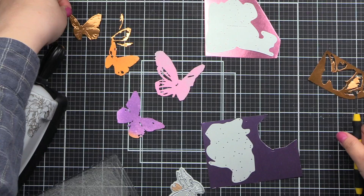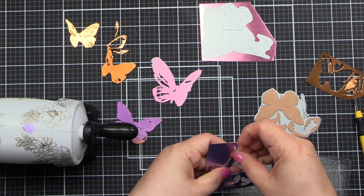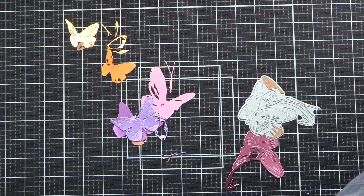So now it's important that I keep all of those little pieces. I thought I was just going to throw away the metallic foil butterfly, but then I realized I could fold the wings up — you give me a butterfly, I'm folding the wings up, it's just happening. So I end up just putting foam tape in the center, but you could put it on the wings as well.